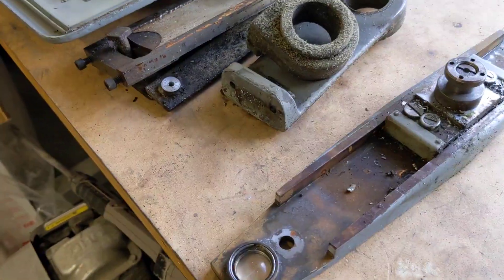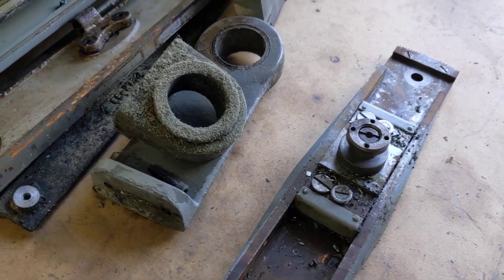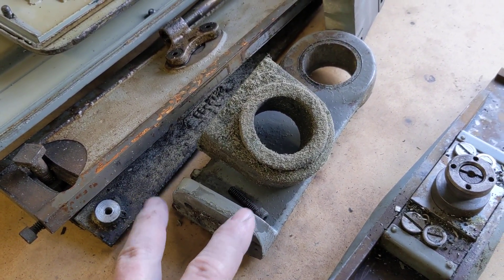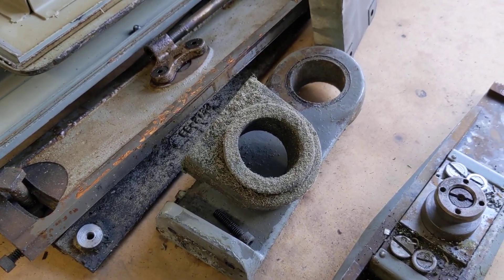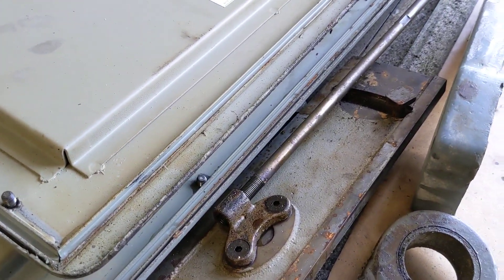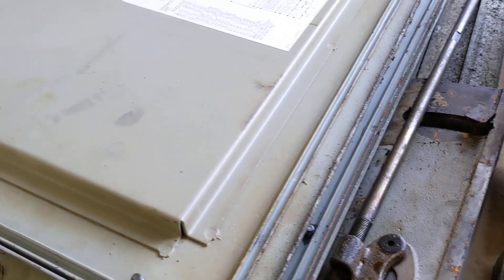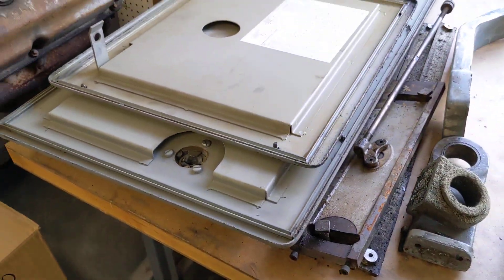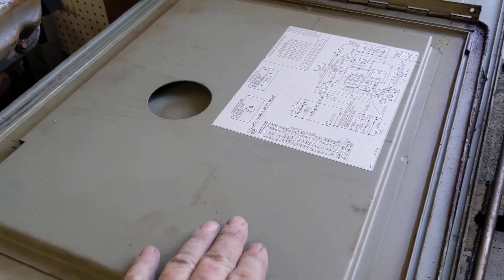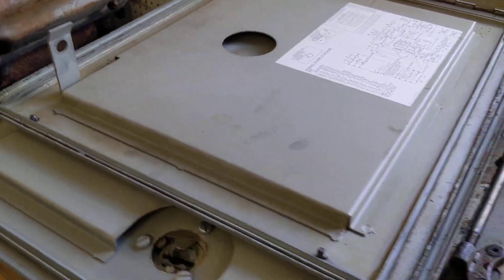A few more parts to clean up — taper attachment parts that I've scraped the worst of it off. These parts right here are for the collet rod and hand wheel that mounts on the back of the unit. There are more parts for the taper attachment, and here are some covers I need to sand. I'm not going to do anything on the inside, but on the outside I'm going to sand them and get a nice shape to paint them.